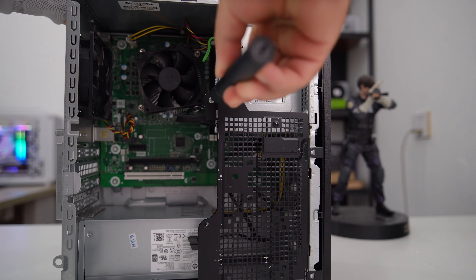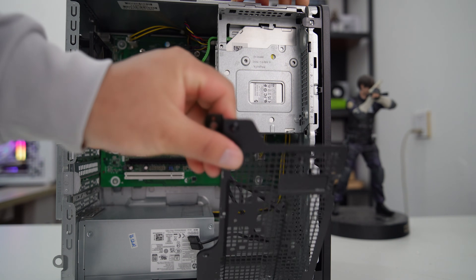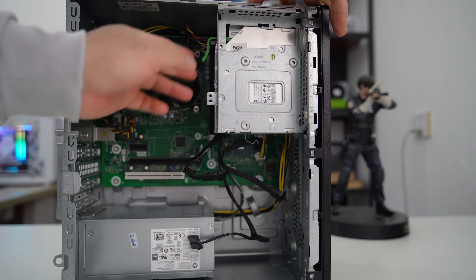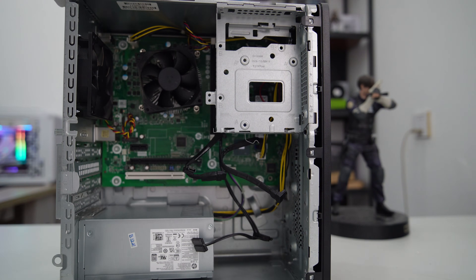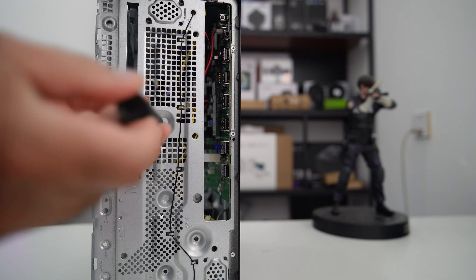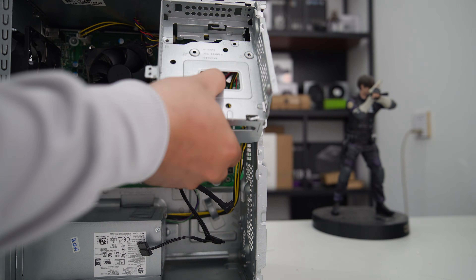Now let me remove the hard drive cage to make it easier to access the inside of the PC. To remove the hard drive cage, first slide the optical drive out and then remove the front bezel. Undo a hexagonal screw at the front, and now I can pull out the hard drive cage.